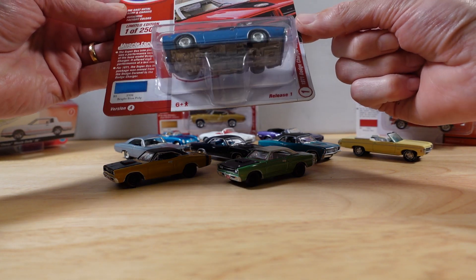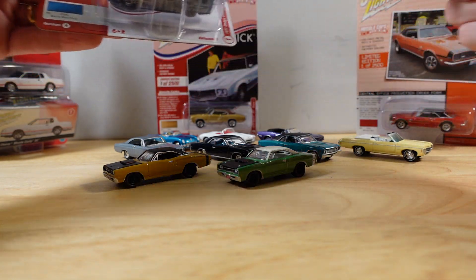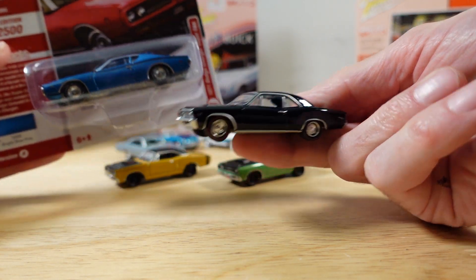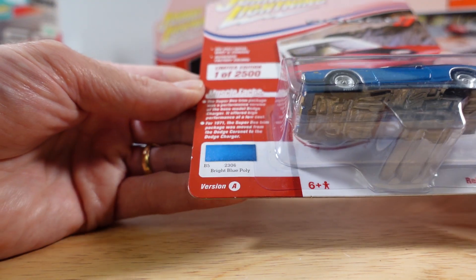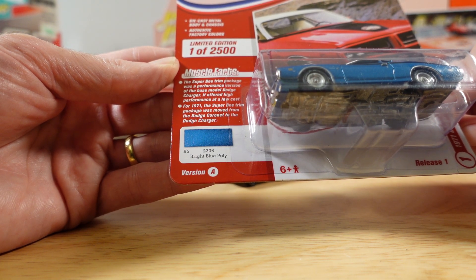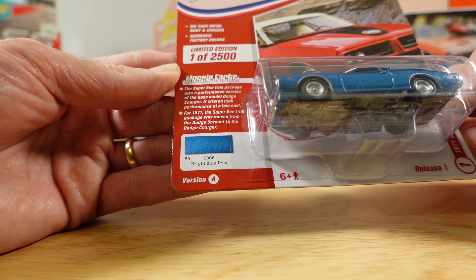This is a 1971 Dodge Charger Super B. It's got a similar colour interior to the Chevy we showed in the first one. This is bright blue — that was bright green. Not very imaginative, but anyway. The Super B trim package was a performance version of the base model Dodge Charger. It offered high performance at a low cost.